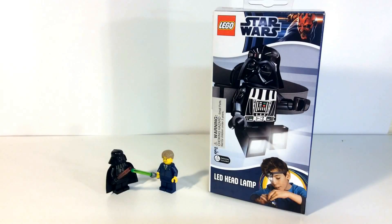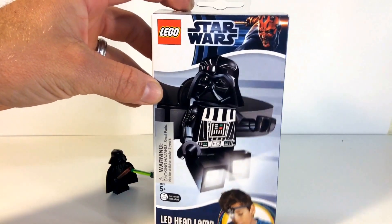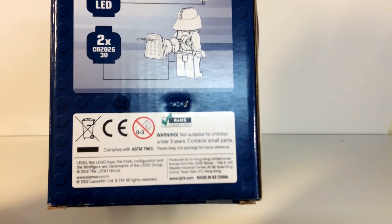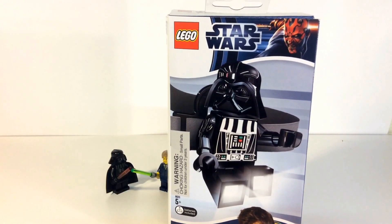Hey, what's up YouTube! I'm bringing a review of this LED headlamp which is a Darth Vader. You guys let me know in the comments if this is something that's not new — the packaging says 2012 on the back of the box. I really didn't look online to see if everybody's already reviewed this. This is the first time I've seen it, and it was at the Lego store. The guy said they just got them in, and to be honest it looks so goofy I just had to get it.